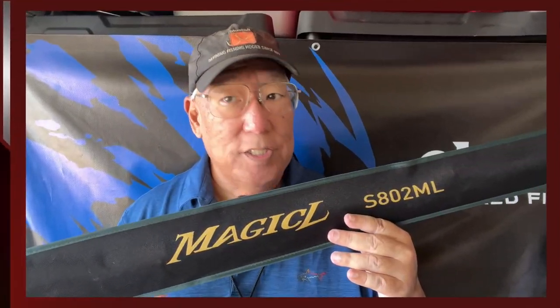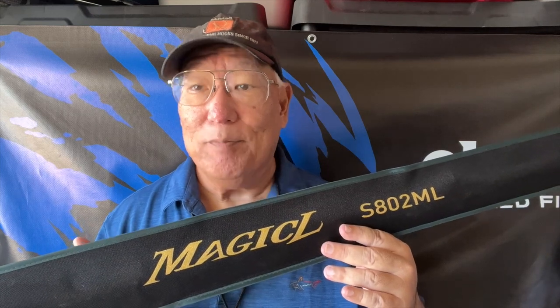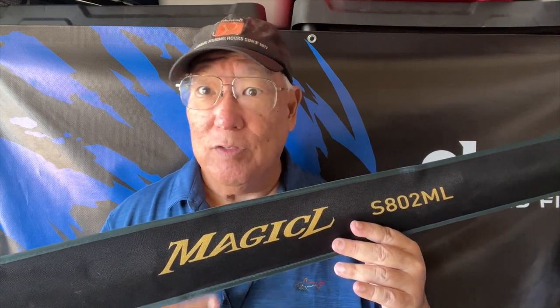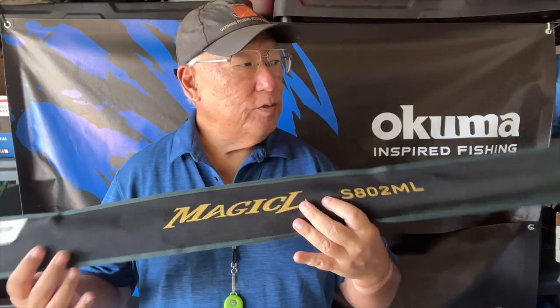The lengths they come in are six and a half, seven, seven and a half, and eight feet. The power ratings available are light, medium light, medium, medium heavy, and heavy — those are the only ratings they offer for this line.